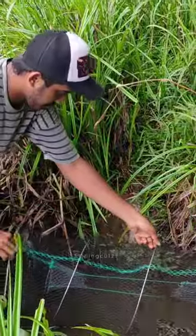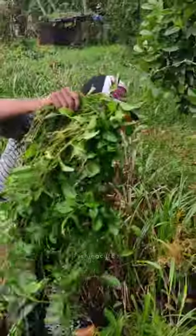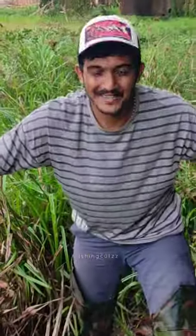Here we go. We have to set the trap here. Let's set our trap here.